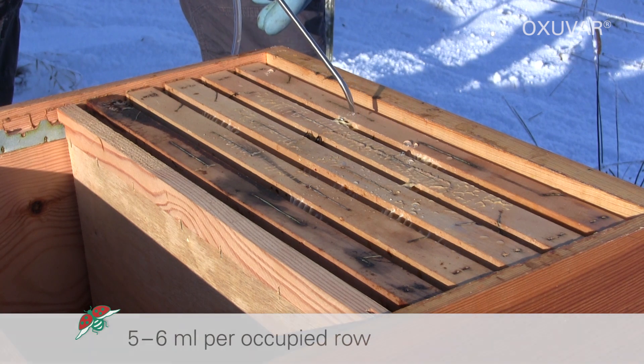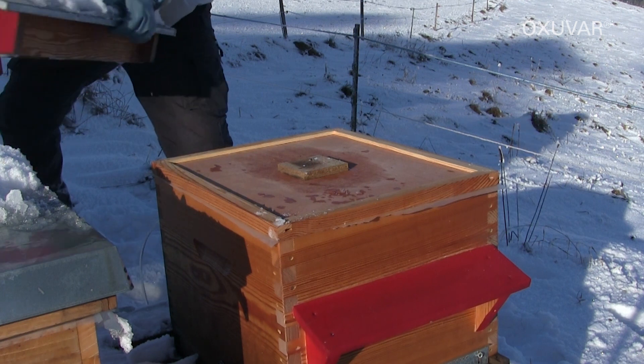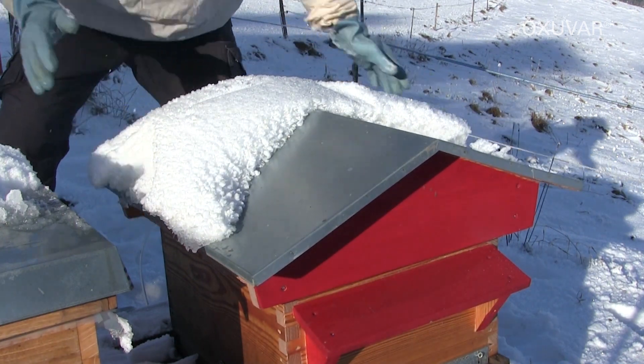This means that the colony is only open for a few moments for the treatment and the bee cluster will not cool down even at low temperatures. The 275 gram bottle is enough to treat up to 15 colonies. The 1000 gram bottle for up to 50 colonies.